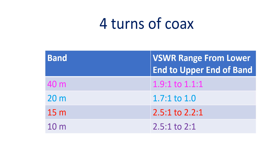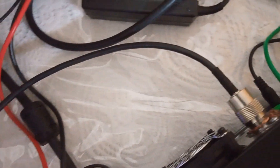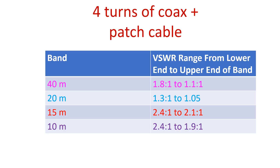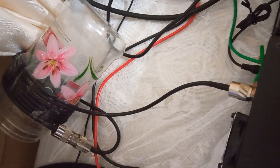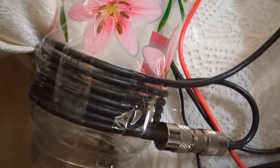There was a minor drop in VSWR at the upper end of the 10m band to 2.1. So I thought of adding a 1m patch cable with pre-crimped PL-259 connectors at both ends using an SO-239 barrel connector. After rechecking VSWR with the patch cable kept in almost a U-shape, there were only minimal changes across all 4 bands. As the final step, I coiled the patch cable onto the pet bottle so that almost 3 turns were added to my ugly balun, with an SO-239 barrel connector in between.